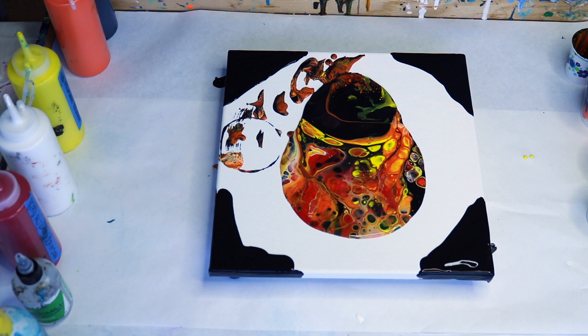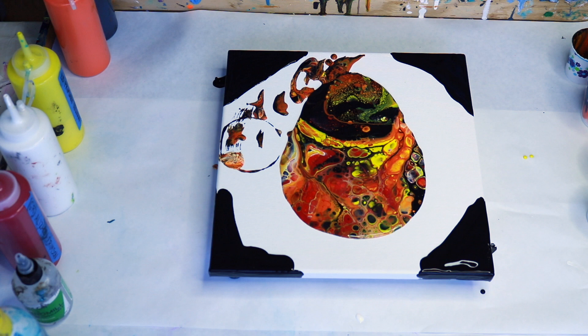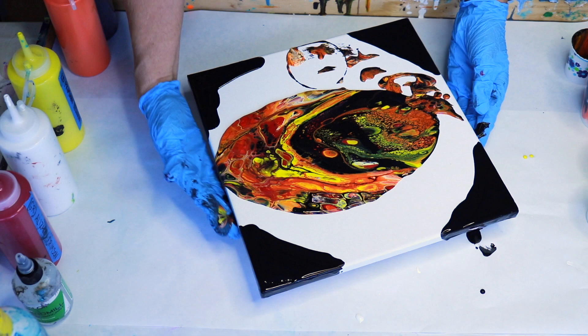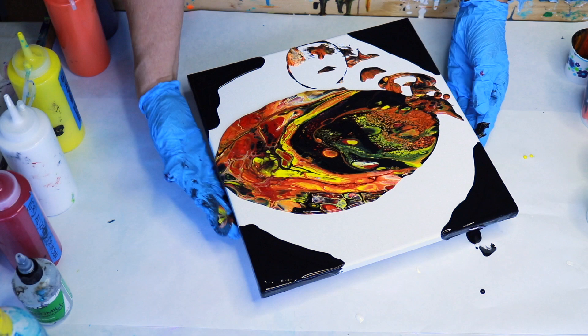Now I'm going to get my torch and torch this. I use a propane torch — it pops any bubbles and brings up any silicone from the bottom to create cells. That brought a lot of tiny cells up right there with all that black. Look at this and decide which parts you'd really like to keep and try to pour to keep those — though we don't always get what we want. Let's go ahead and tilt this, using my hand as an edge catcher so we don't lose all the paint.